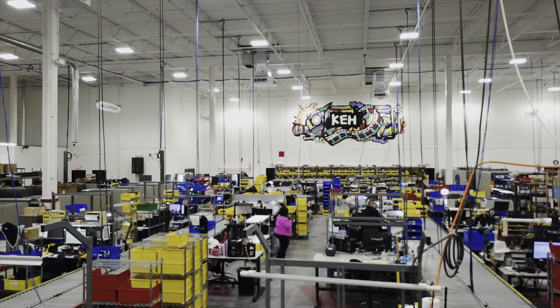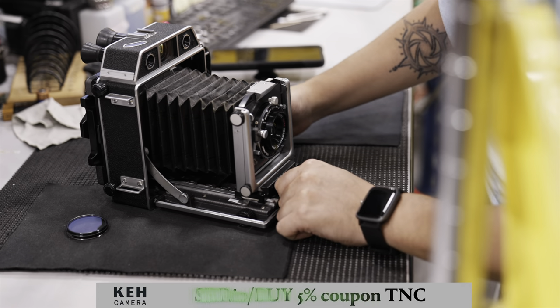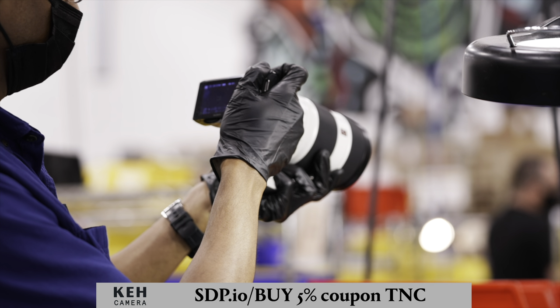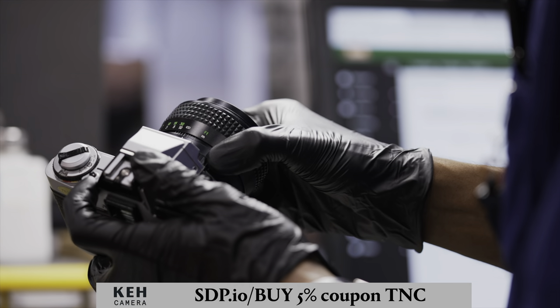This unbiased review is made possible by KEH, the world's greatest store for buying and selling used camera gear — cameras, lenses, tripods, everything. Start at this link, and if you want a 5% discount, use our coupon code here. Thanks for sponsoring us, KEH.